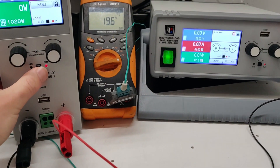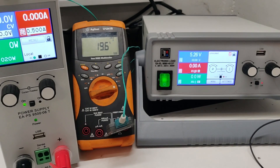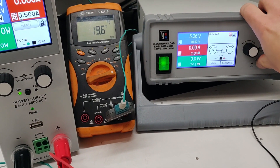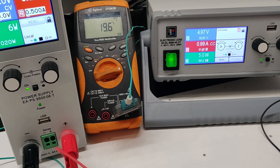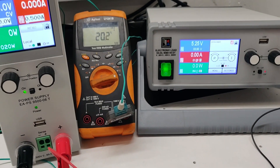Starting with 80V DC, the temperature is about 20 degrees Celsius. We have 5.25V with no load. Turning on 1A of electronic load, the voltage drops to 4.97V.